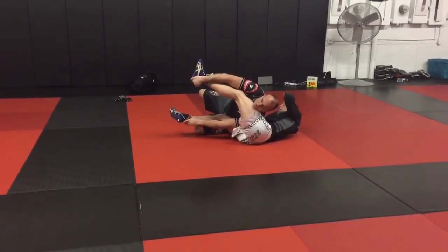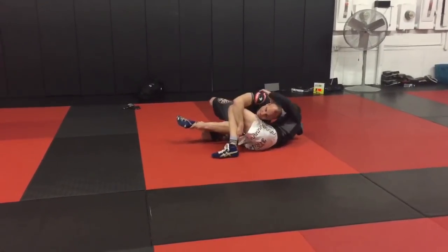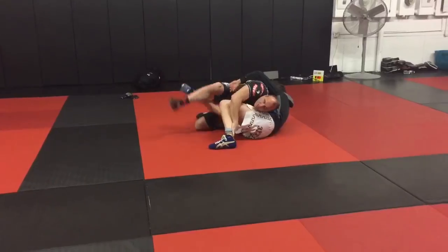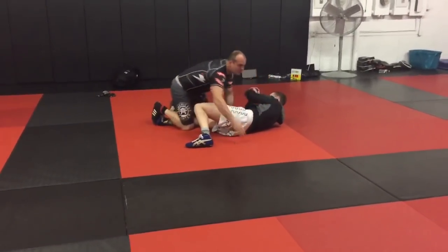From here, I continue to hold this leg — this is his push-off leg. He gets it to the mat, he can drive into it. So I want to try to keep this off the mat. If he gets it off the mat and I go back on the mat, no big deal — I lost it. But I took this leg, now I'm up, I'm in.